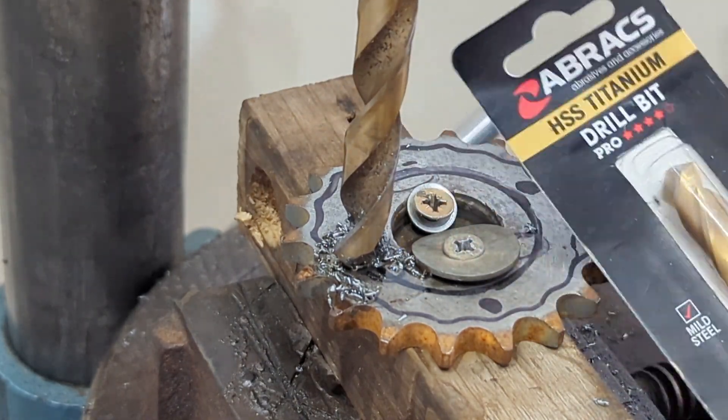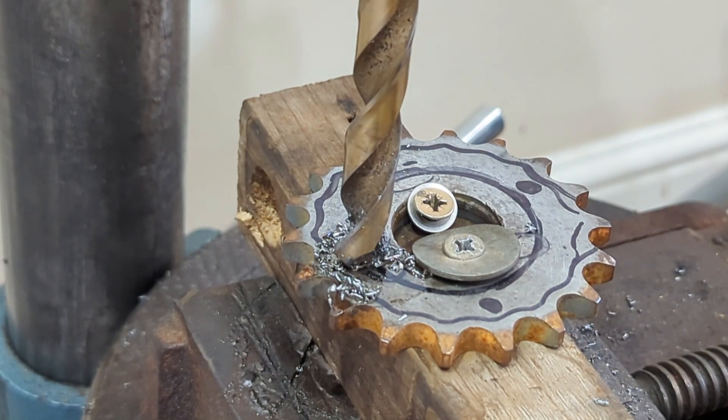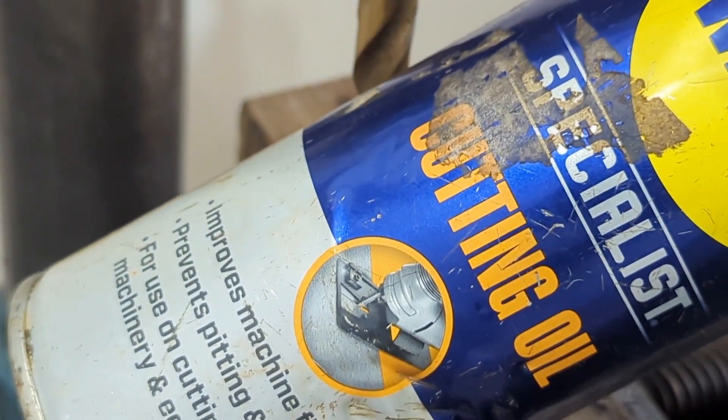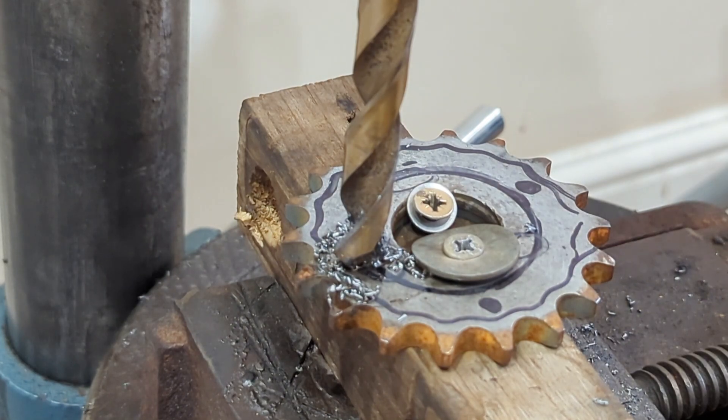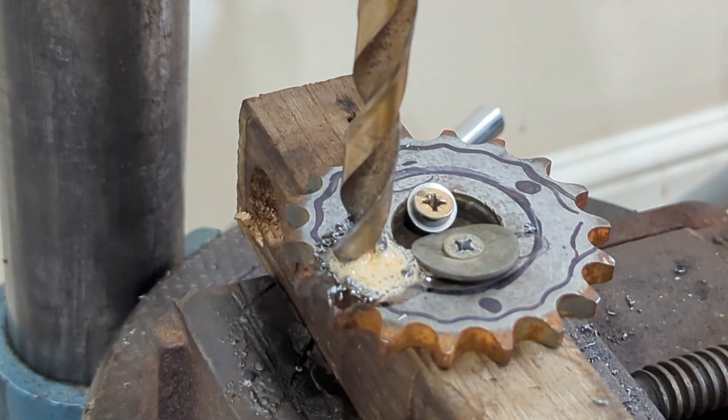I'm using one of these drill bits from Tool Station — this one's had some use, I'm not going to use that until I have to. I'm going to squirt coolant over this constantly, and it's running at 260 RPM — slow and steady.